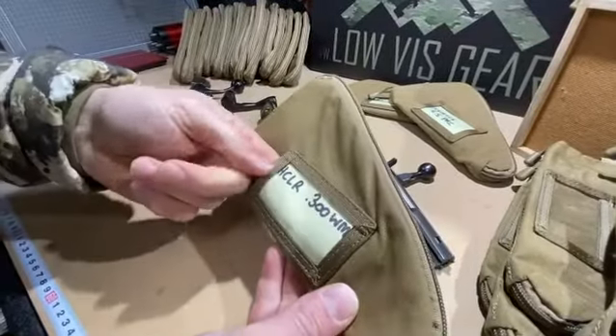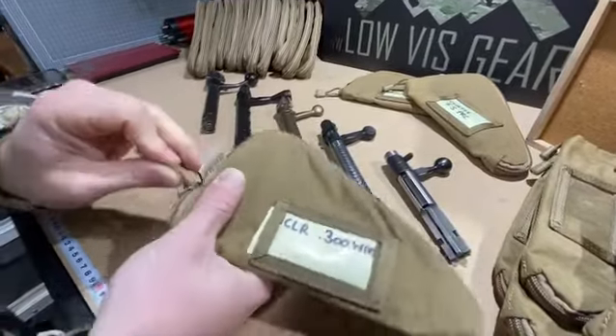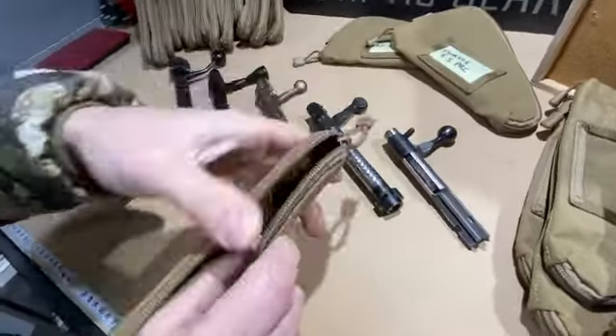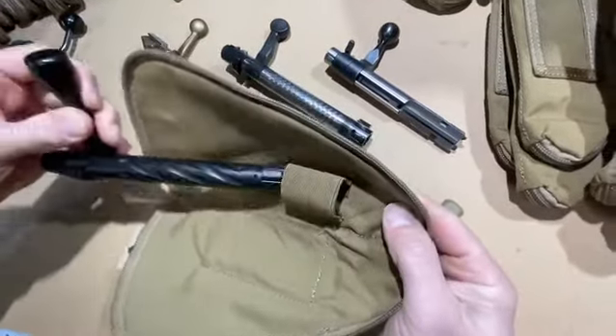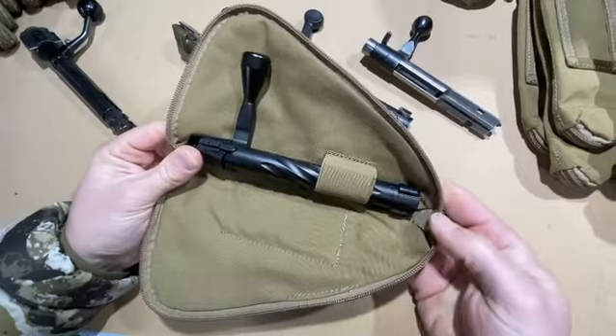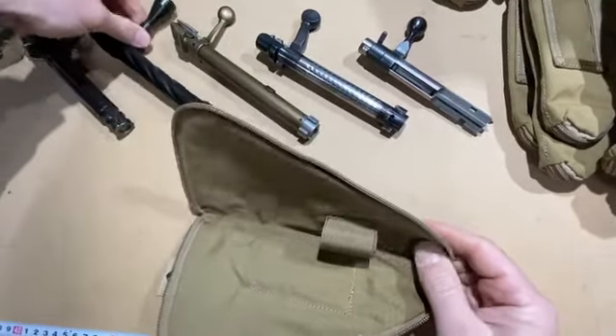It's got a single zip and a retaining loop made of elastic in there just to keep it under control. This fits bolts about 195 millimeters long.